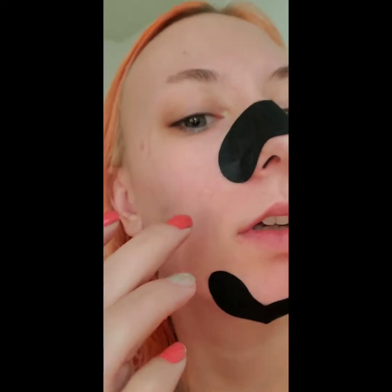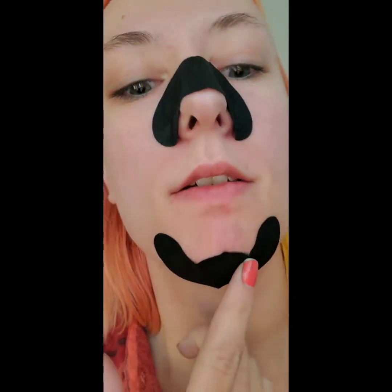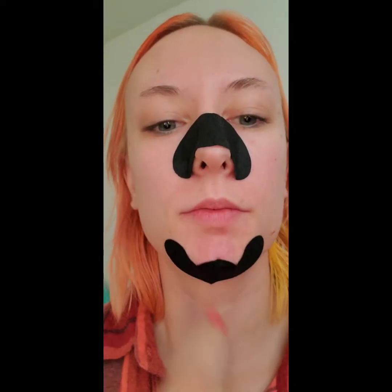They actually crack when you try to bend them. You can kind of see that one — it cracks, it doesn't bend and cover everything, so that's frustrating. It's not getting in there and that frustrates me.